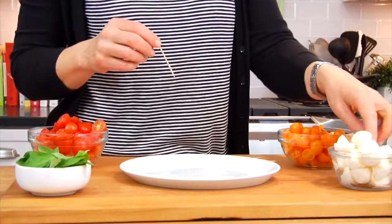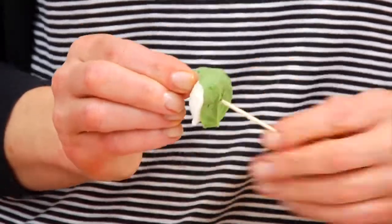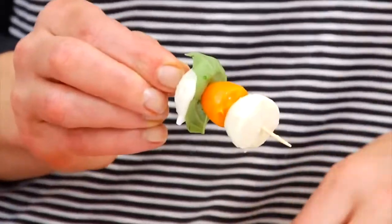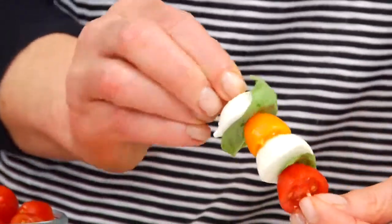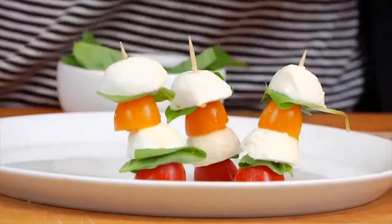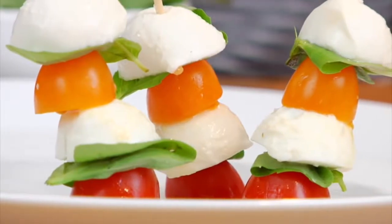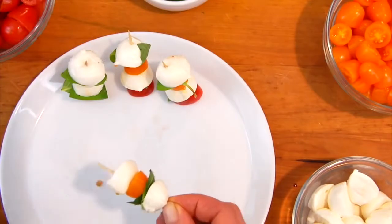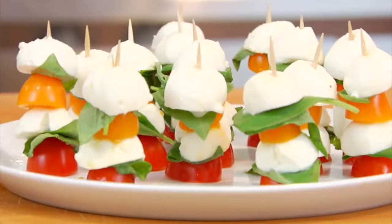You are just going to alternate them on your toothpick. So I do half of a mozzarella ball, a piece of basil, one of the cherry tomatoes — you want to put it upside down so the flat side is facing down — another mozzarella ball, another piece of basil, and then finally another cherry tomato on the bottom. By cutting these cherry tomatoes in half, when you put them on the plate they stand up in this little stack. Repeat that until you've finished all of the mozzarella balls — I have about 16 of them here.